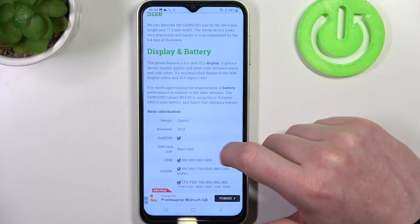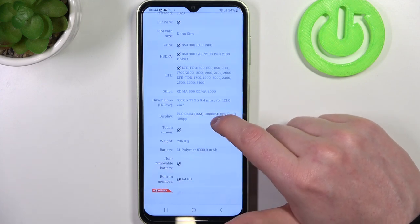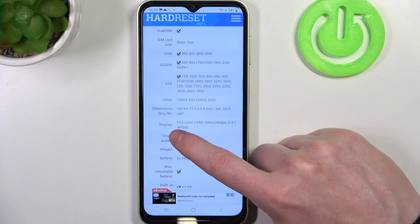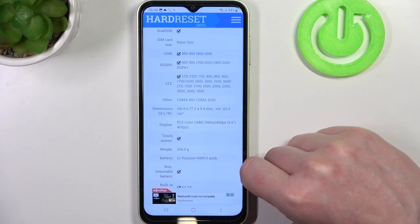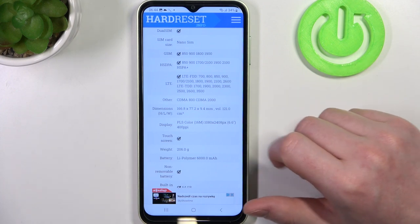If we press on it we should see basic information. And usually if the phone does have Gorilla Glass protection it's noted under the display. If not, this means the phone doesn't have it — and in this case there's no Gorilla Glass on this phone.